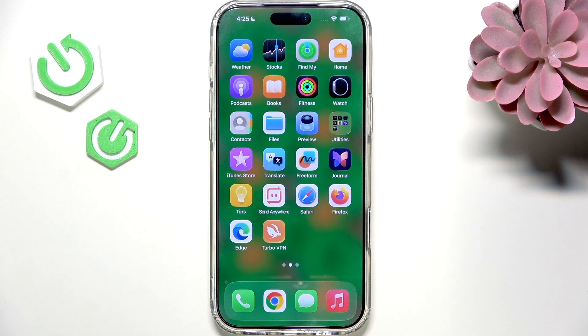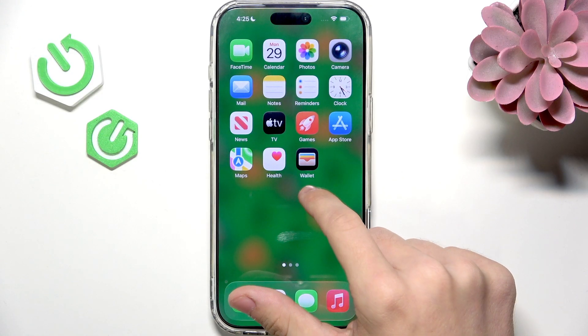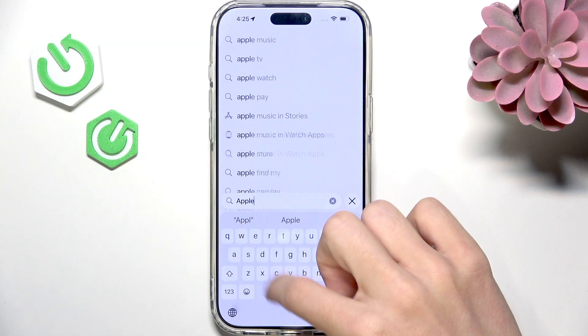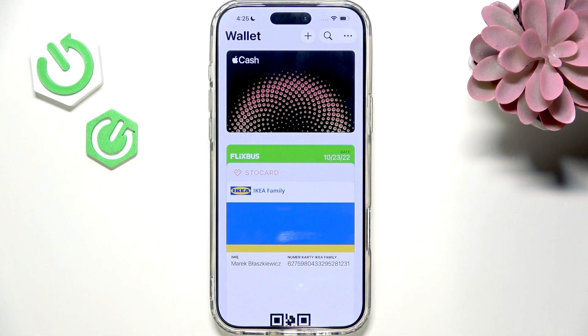Hello, in this video I'm going to show you how to set up Apple Pay on iPhone 17 Pro or 17 Pro Max. If you'd like to set up your Apple Pay, you will need to go to the Wallet app, which if you don't have, you can simply go to the App Store and search for Apple Wallet. But I already have it, so I can just open it — and now you can see there is the Wallet.